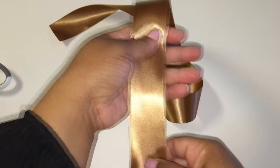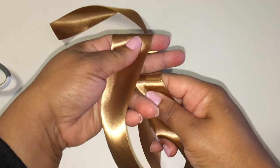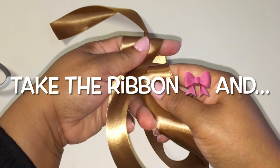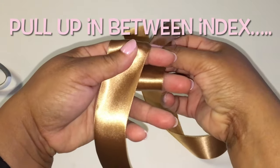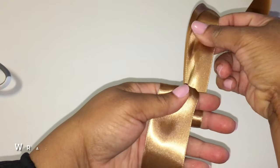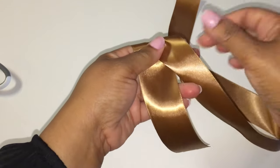Step one: wrap the ribbon around your index and middle finger. Step two: take the ribbon and pull up in between your index and middle finger. Step three: wrap the ribbon around your index finger.